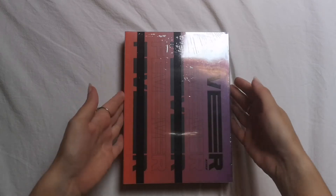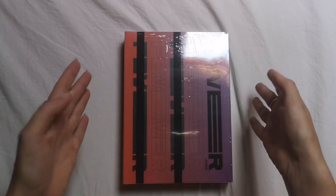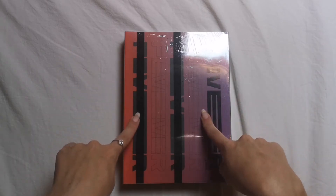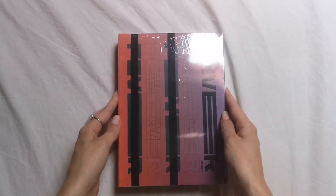Hi everyone, so I have ATEEZ's last comeback album Fever. I'm excited, I can't wait to open this. We're not gonna talk about the photocard because I want this to be a good moment, but yeah I got the diary version.